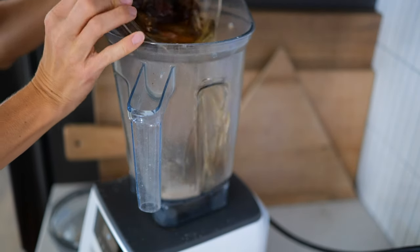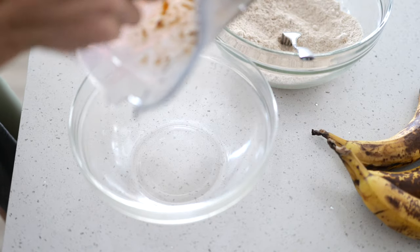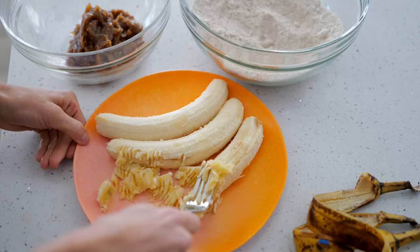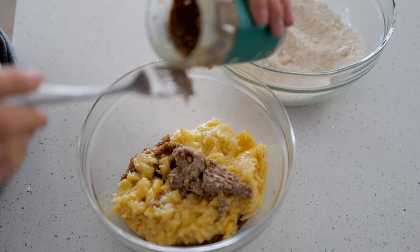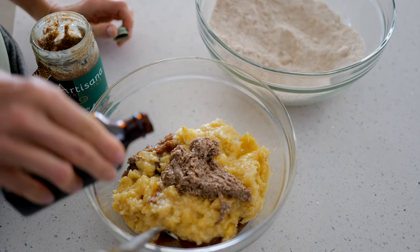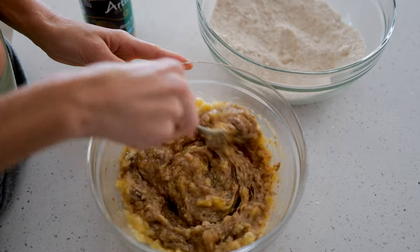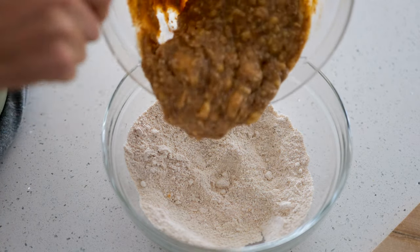Now we're going to take our soaked pitted dates and blend them into a date paste, discarding just a little bit of the water. Starting with the date paste, we'll mash our bananas, then add vanilla, apple cider vinegar, and our nut butter or seed butter — whichever you choose. If you have a nut allergy, go with tahini, which comes from sesame seeds. We're doing four tablespoons of almond butter — I love it because it's a great source of vitamin E. About one to two teaspoons of vanilla and just a splash of apple cider vinegar. It's okay if it's a little lumpy — just trust the process, it's going to be amazing once it's baked.